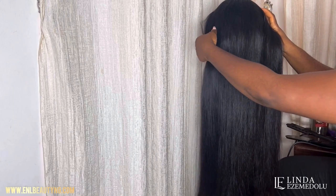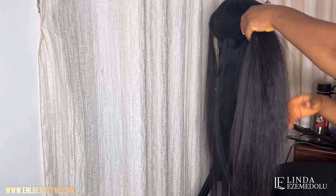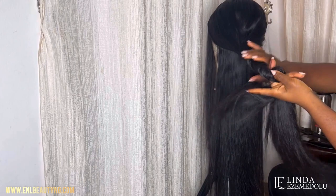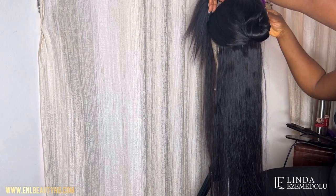Right now I'm sectioning away the upper parts of the hair and clipping them away so I can work on the lower part. When you're trying to straighten, coil, or style hair in any shape or form, you want to work in small sections. That's why I'm twisting away the upper parts and clipping them in front, so I can work on just the back of the hair.